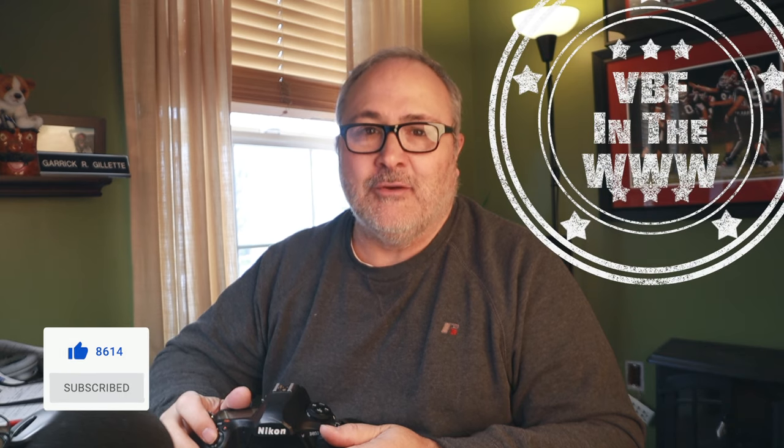That's going to do it for this video. I hope you got something out of it. You all know the drill — like it if you did, subscribe if you haven't. I am Garrick, and I am your very best friend in the whole wide world. We'll see you next time, everybody. Thanks so much, bye bye.